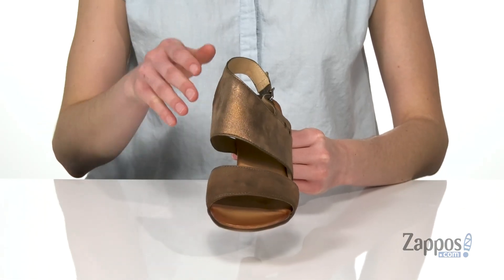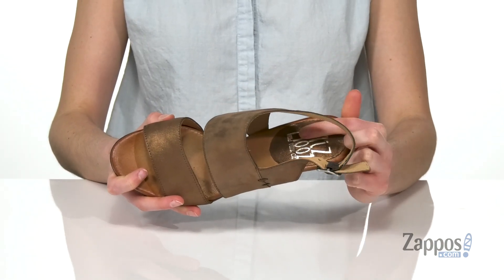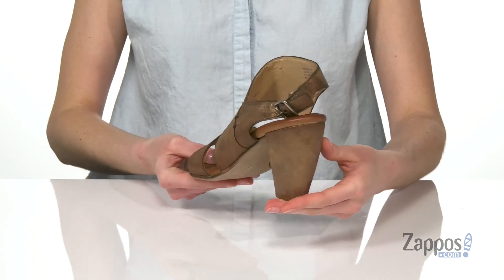Asymmetric strappy design on the top, and inside is leather-lined with a lightly padded footbed. You've got the Ms. Moose logo in the heel and an adjustable silver buckle at the side.